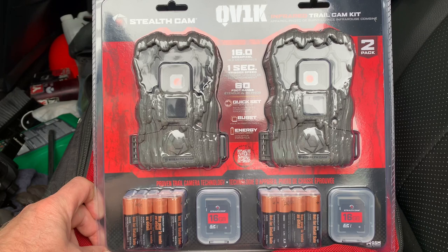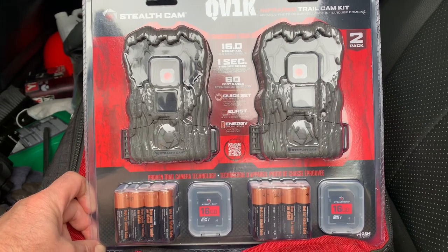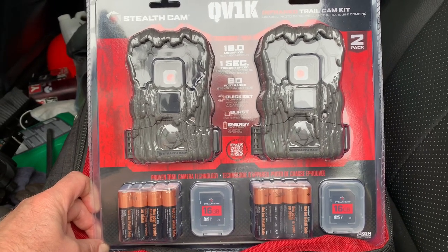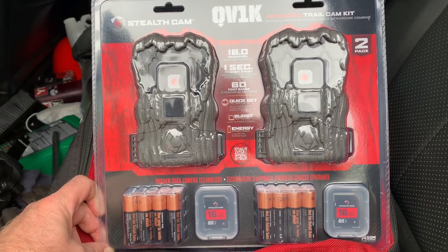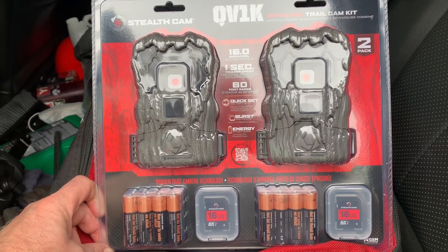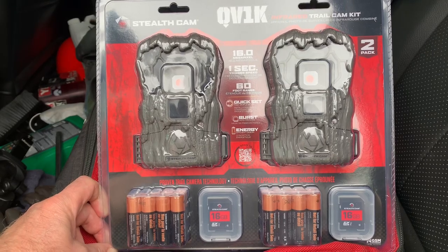Just got some new trail cams from Canadian Tire — they're on sale. We're gonna get them out of the package and get them installed, and hopefully we can get some good pictures of some bears and moose and whatever else comes by.